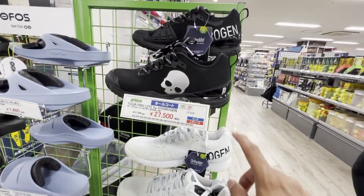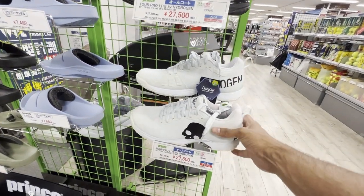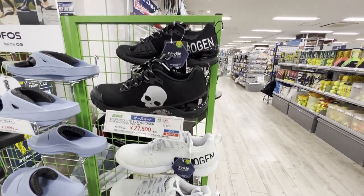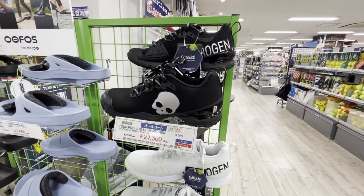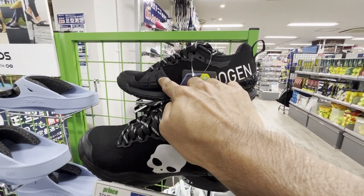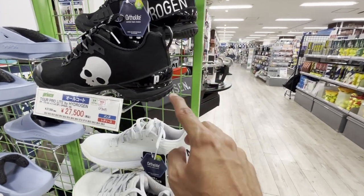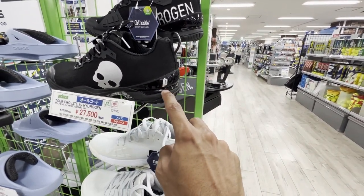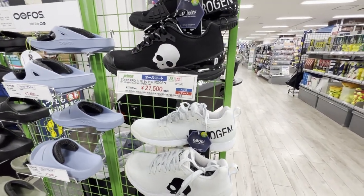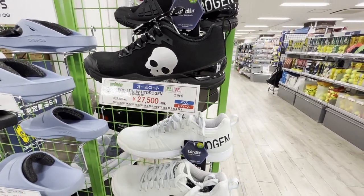Did you know Hydrogen made shoes? I had no idea. These don't look too special just by the look of them, but I'm super interested — it's like a nice blend of super light fabric with just enough protection so if you slide, you don't burn through your shoes. Oh, look — isn't that a Prince label? So maybe they're just Prince shoes rebranded into Hydrogen? Yes — it's 'Tour Pull Light by Hydrogen.' Interesting.